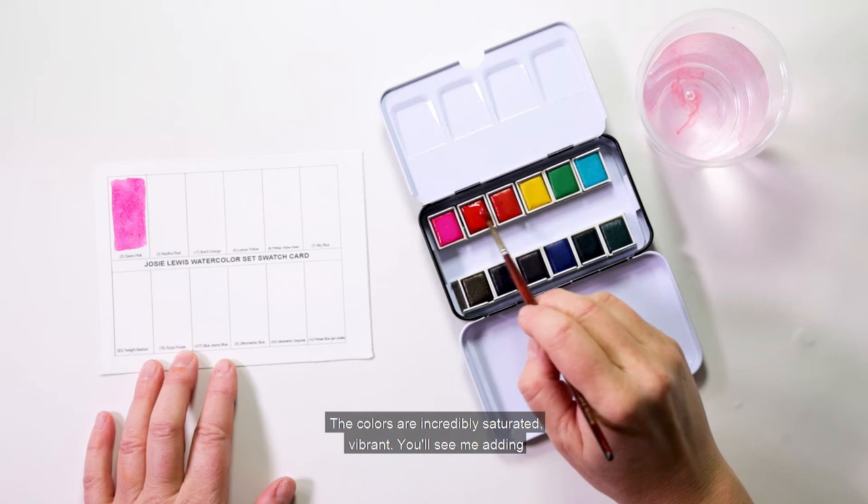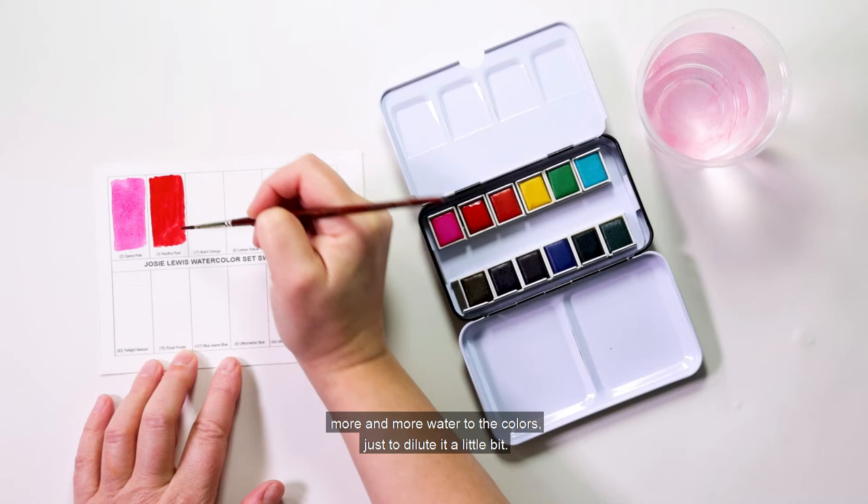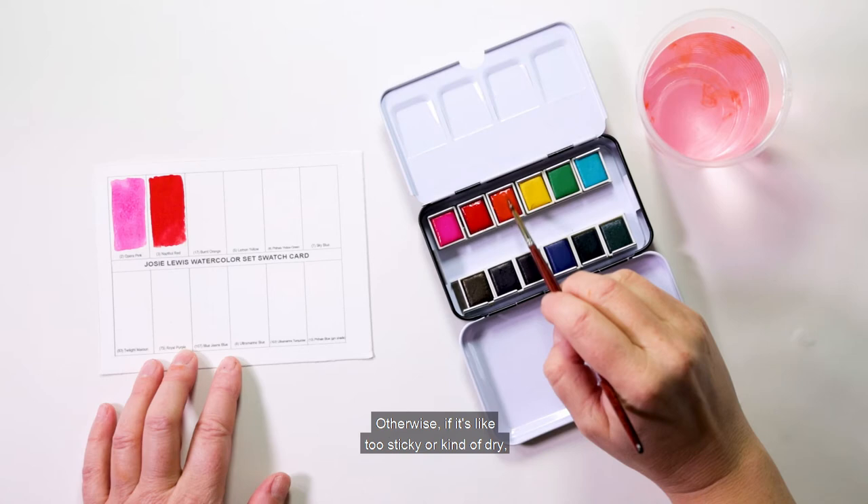The colors are incredibly saturated and vibrant. You'll see me dipping into the water and adding more water to the colors just to dilute them a little bit, because if it's too sticky or dry it will just be matte and it won't have the luminosity that you're looking for.